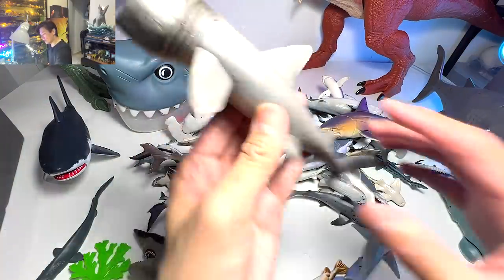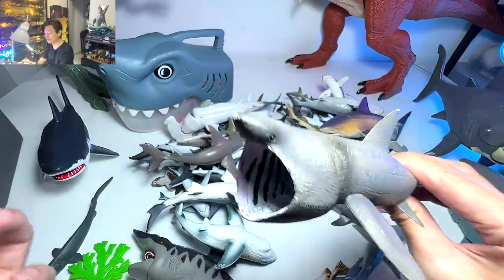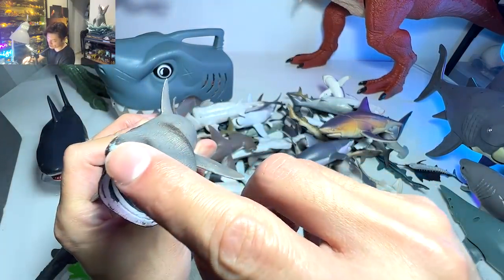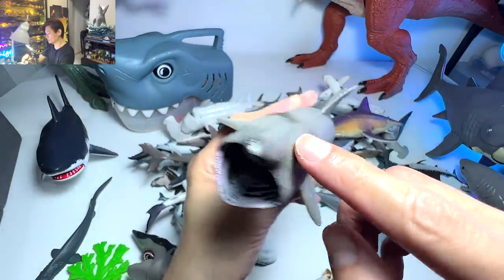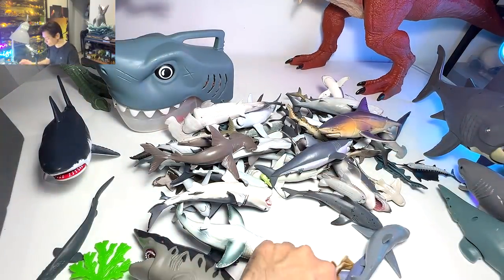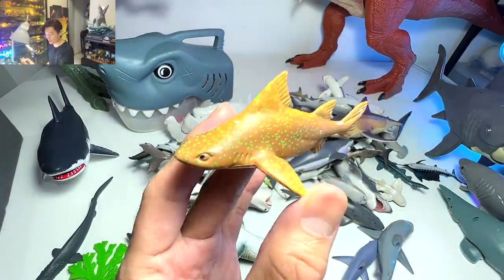Okay, basking shark — this one is really cool. I really love basking sharks. I think we only have two basking shark figures in our collection, so this is one of them. It's a very nice basking shark figurine.